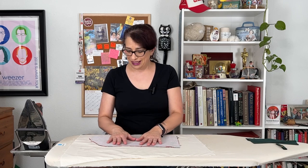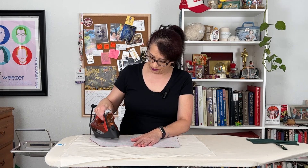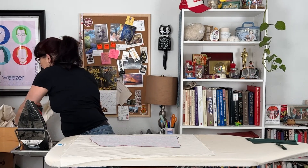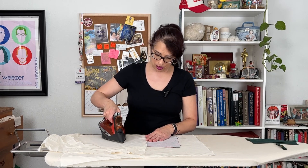Last but not least, we are going to attach the interfacing to the front side of our stocking. I iron the stocking first to kind of warm up the fabric. One thing that a lot of people don't realize about iron-on interfacing is that you don't actually iron it — you have to press it. I've got my little tabs lined up, the little triangles from my pattern, and I'm pressing it down onto the warm fabric. I'm going to use a press cloth — I just have scrap muslin — and lay it on top. I am using steam, though some interfacing instructions say not to. The press cloth helps protect it.